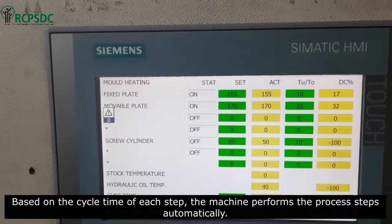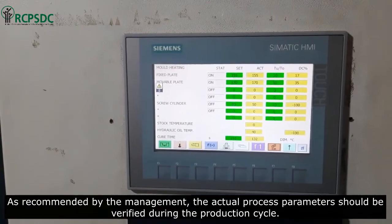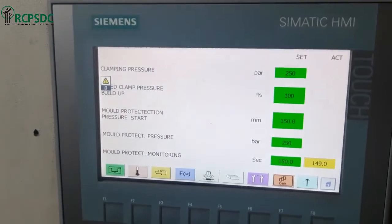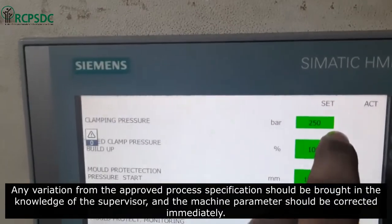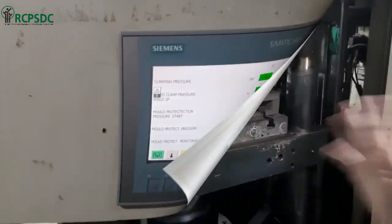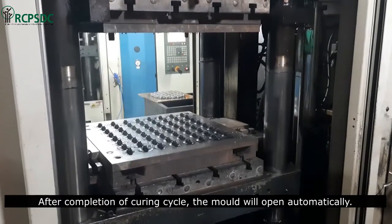Based on the cycle time and sequence of each step, the machine performs the process steps automatically as recommended by management. The actual process parameters should be verified during the production cycle. Any variation from the approved process specification should be brought to the knowledge of the supervisor, and the machine parameters should be corrected immediately.